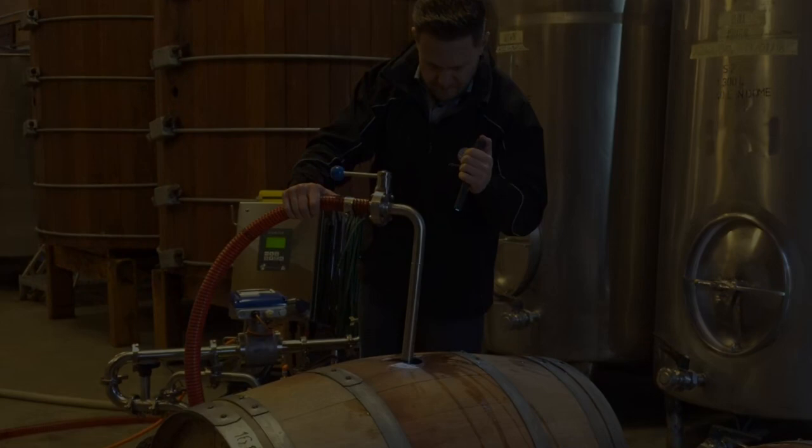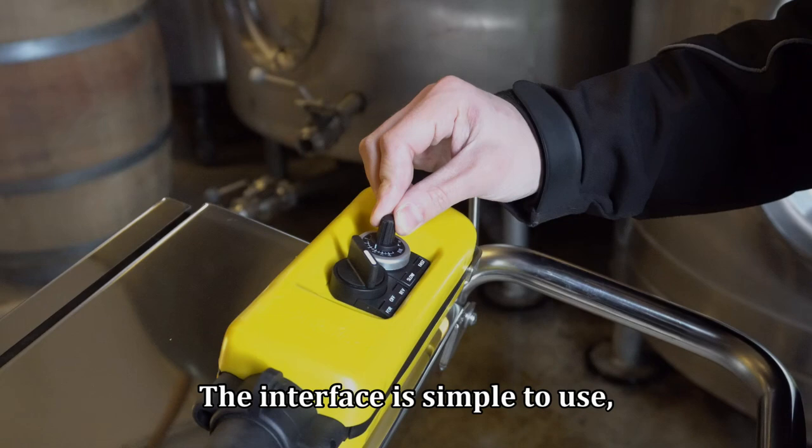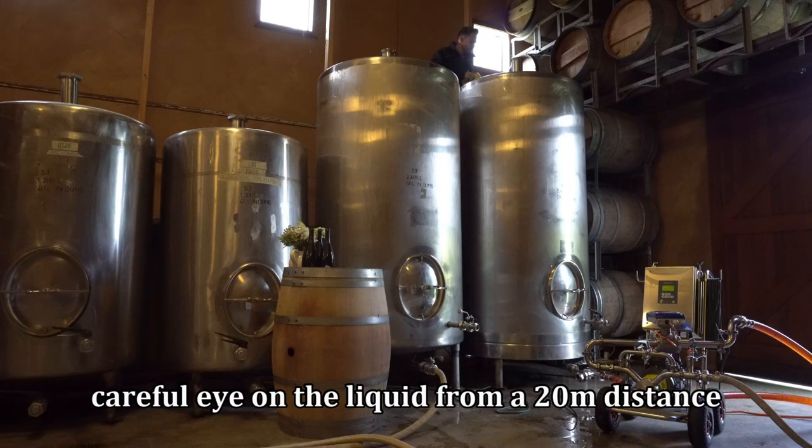The pump system is mobile with a heavy-duty design made out of stainless steel. The interface is simple to use, where you can vary the speed of the pump or change its direction with ease. The remote pendant allows staff to keep a careful eye on the liquid from a 20-metre distance and remain in perfect control of the pump.